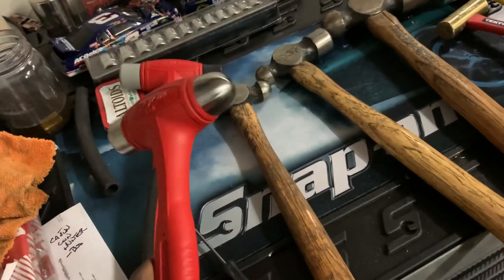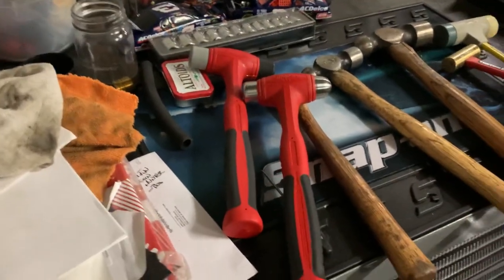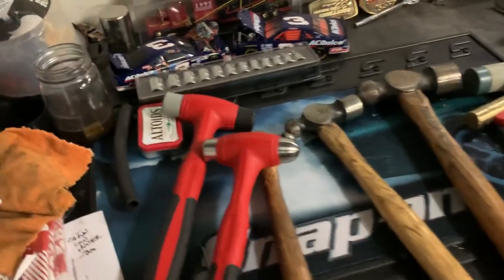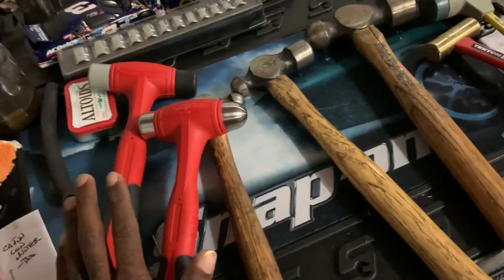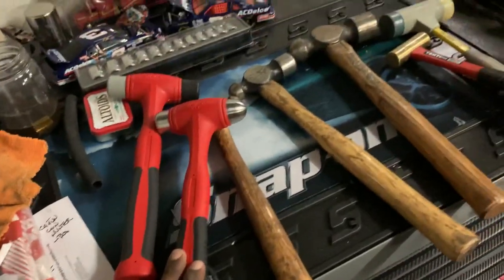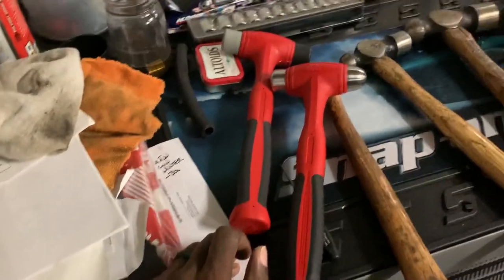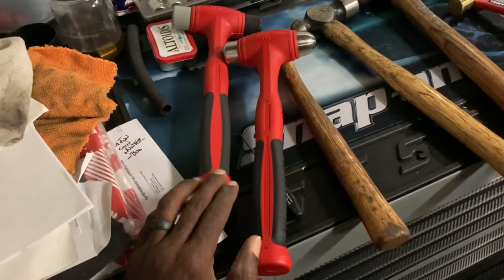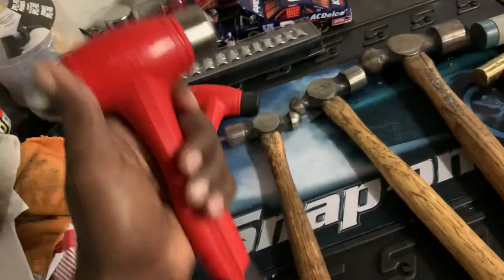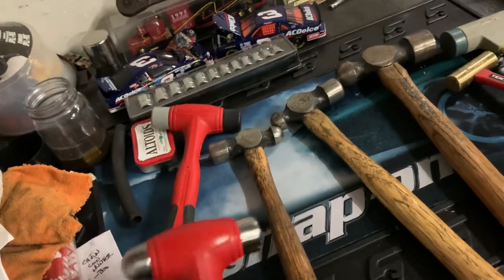I've got some other hammers I can use, and I also have some in my road box in the truck, but I'm not going to go grab those. The question is what makes a good hammer? There are a lot of companies out there — a new brand called OX at Lowe's, and Tekton now offers a USA-made hammer which is supposed to be similar to Snap-on, though there is a slight difference in design.